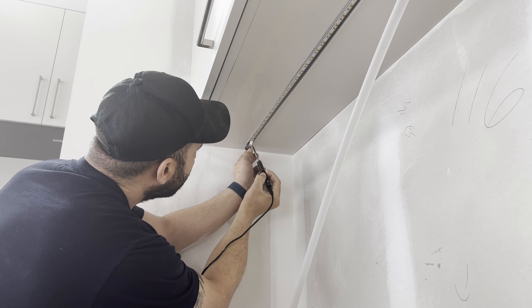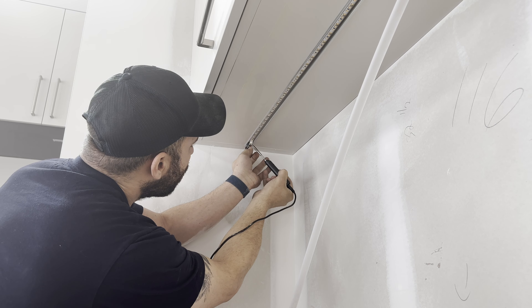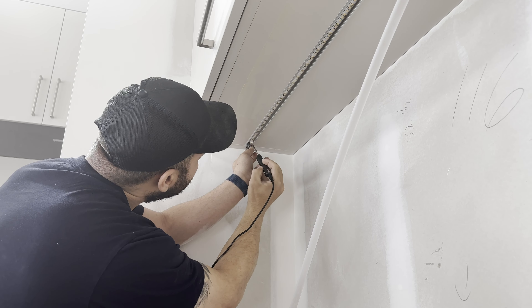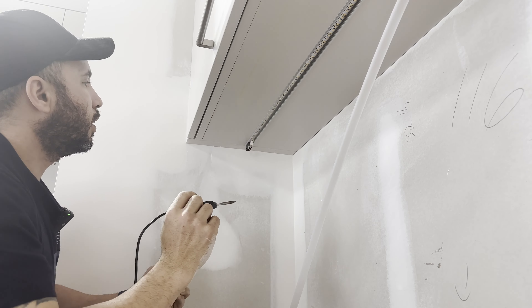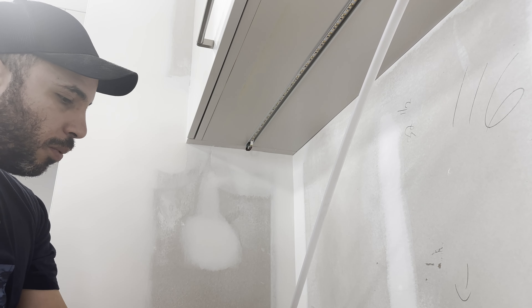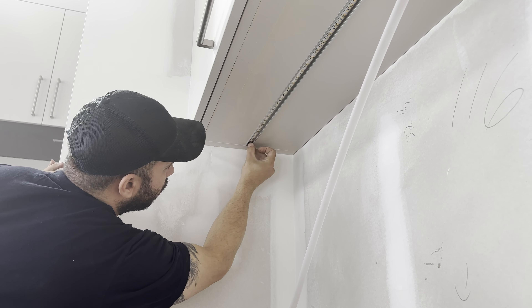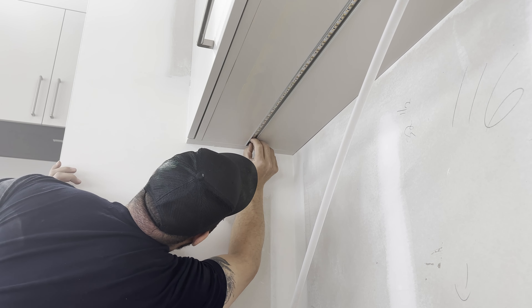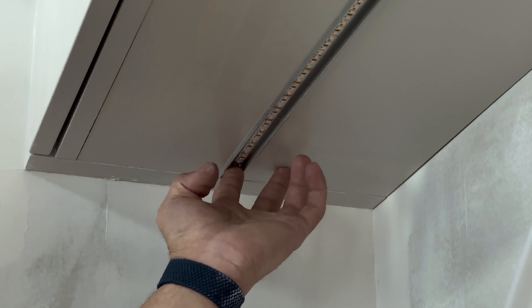Let it dry — seems solid enough. Then we'll do the same with the positive. It's sometimes an uncomfortable workspace. Let it dry for a second, then we'll push the wire back in.